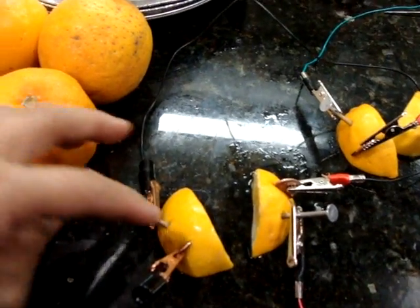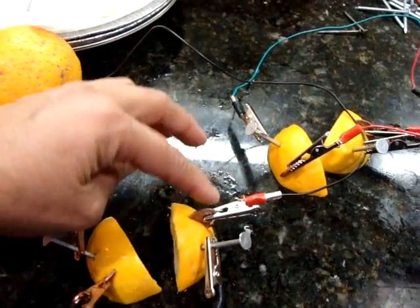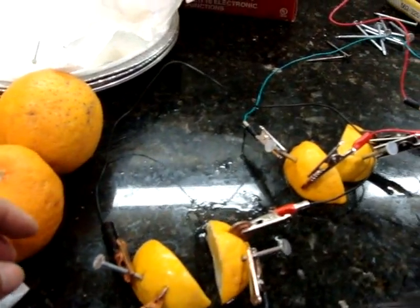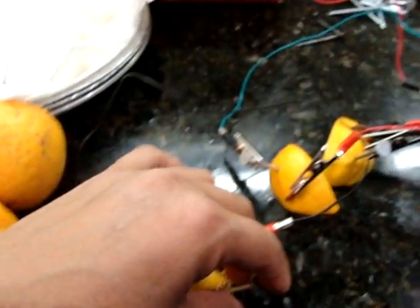So that means copper to galvanized nail, copper to galvanized nail, copper to galvanized nail, and so on. That way you can just connect the same sides, which I did here — connect the same side, connect the same side.